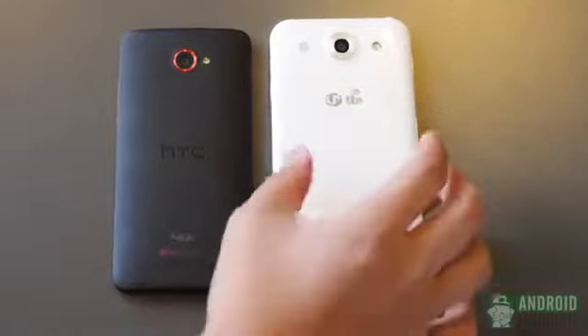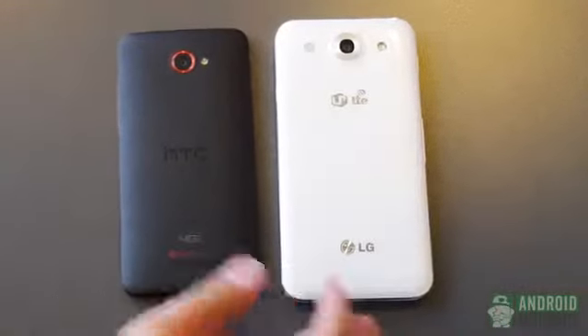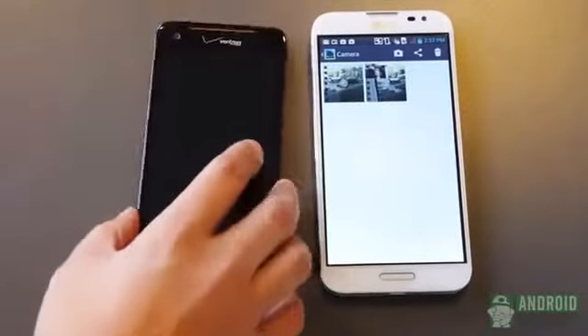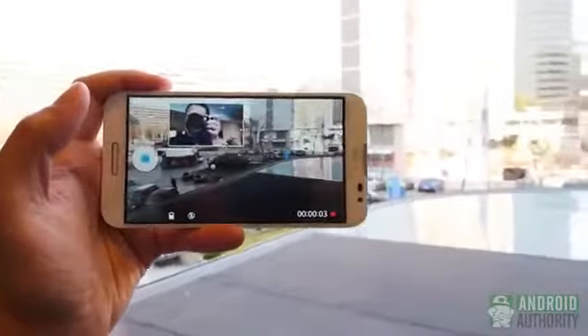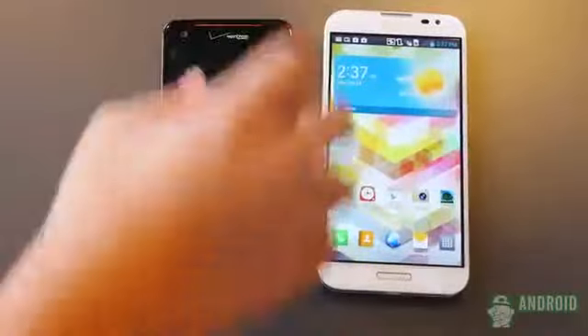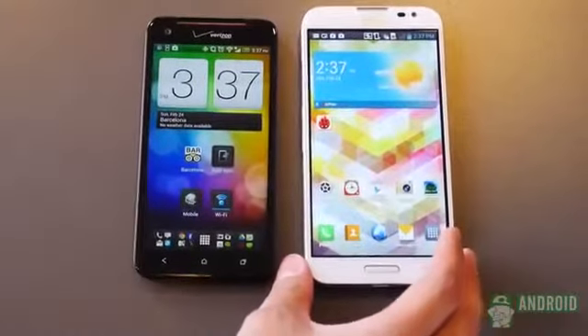The cameras on the rear: you have a 13-megapixel camera on the Optimus G Pro and an 8-megapixel one on the Droid DNA. The front-facing cameras, while largely standard, give you a 2.1-megapixel shooter on the G Pro that can be used in dual recording. So the Optimus G Pro has a lot of new features and a lot to bring to the table, and we're looking forward to seeing how it fares against the rest of the 5-inch phones, even though it has a half-inch advantage on all of them.